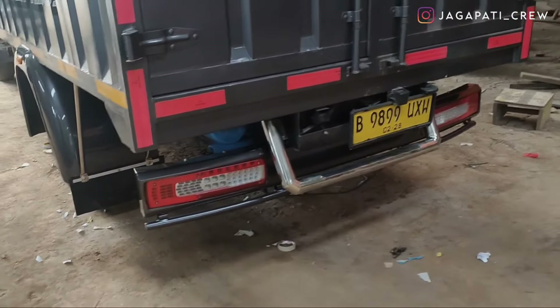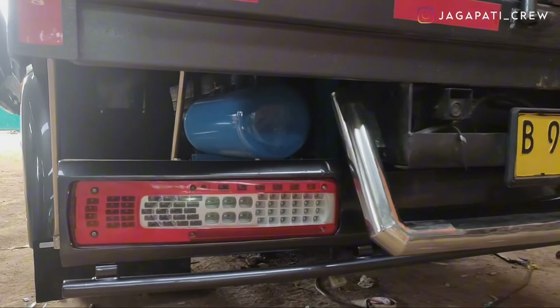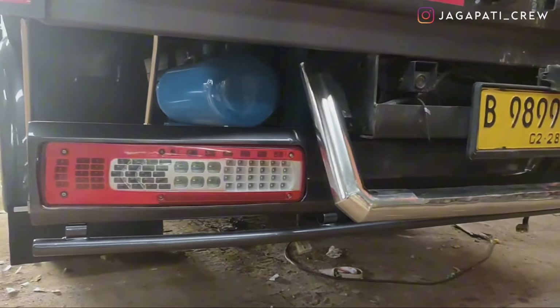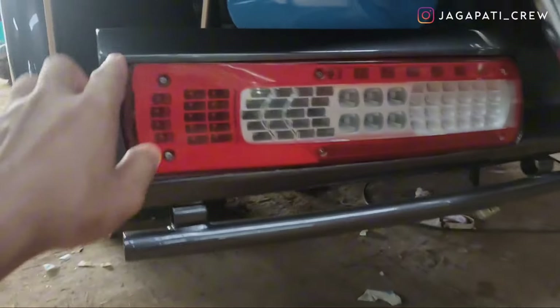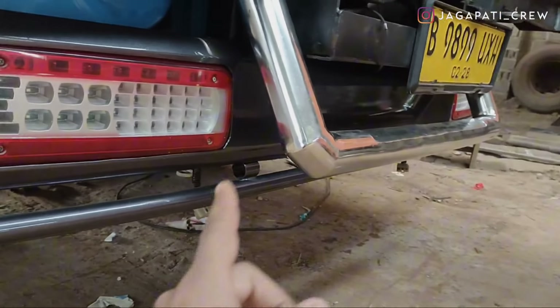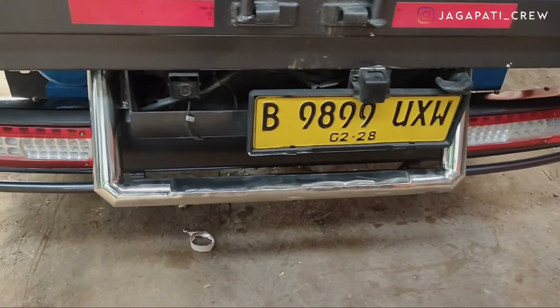Stop lamp menggunakan stop lamp full. Dengan pangkon requestan dari konsumen, model tertutup untuk pangkonnya. Fog lampnya di dalam box, dan ada bagian belakang panjang — maling yaitu stainless.